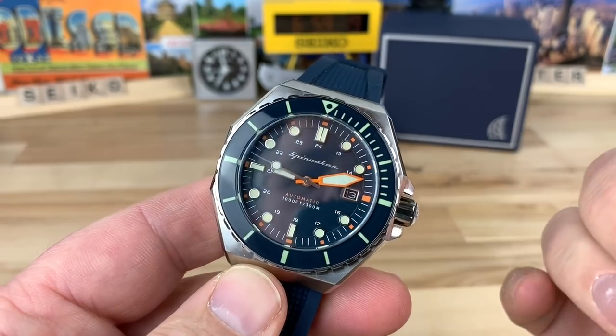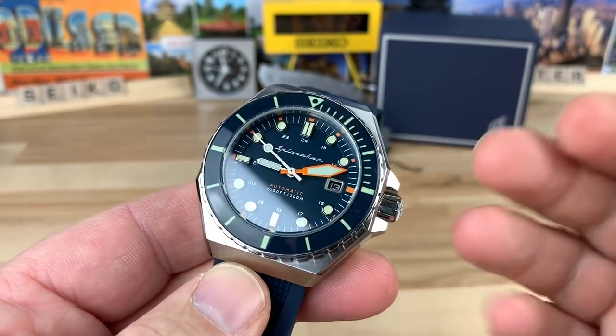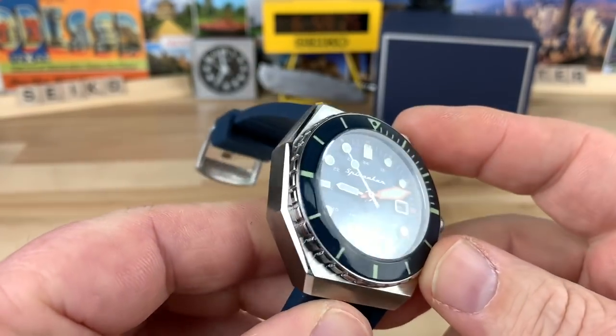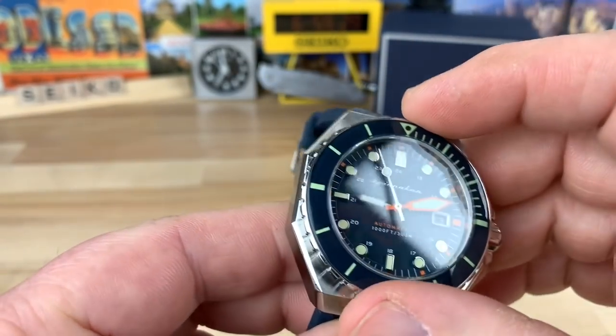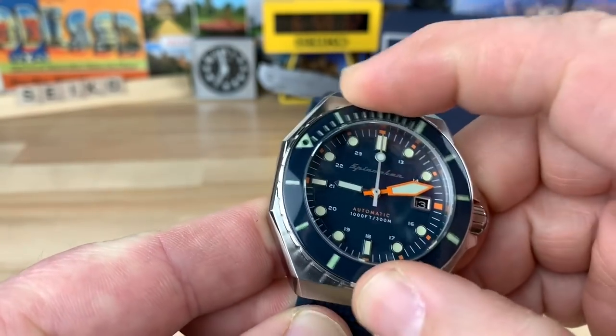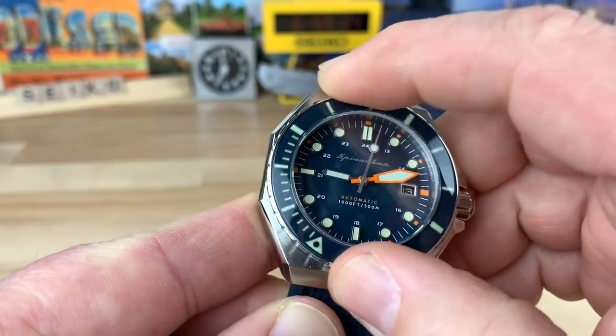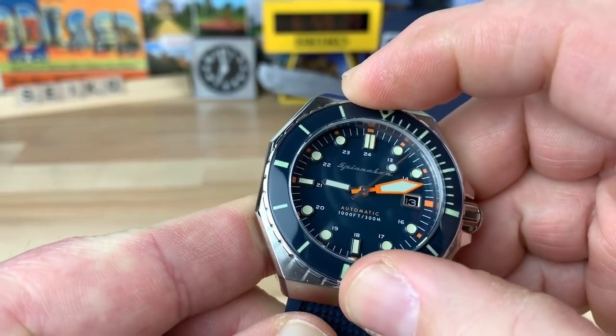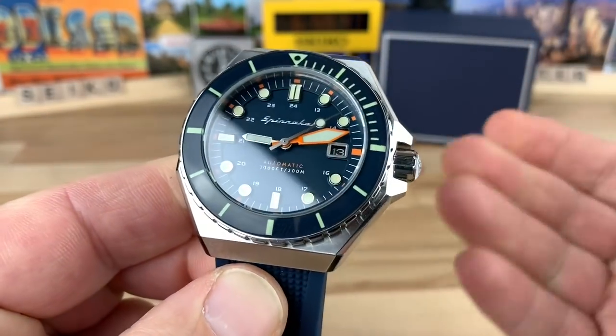It comes on a very nice silicone strap — a very comfortable feeling strap. I'll put a link in the description to their website, but right now I think they're including a mesh bracelet with this, though I'm not sure if that's a limited-quantity thing. The 120-click bezel has very smooth action, very consistent all the way around — doesn't feel like there's any play in it and everything lines up really well.